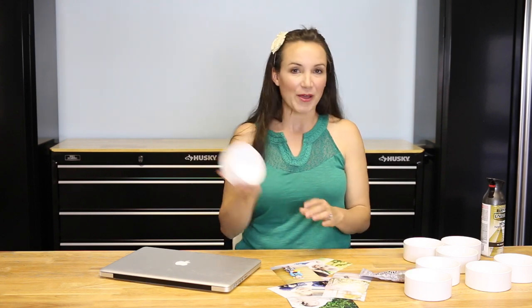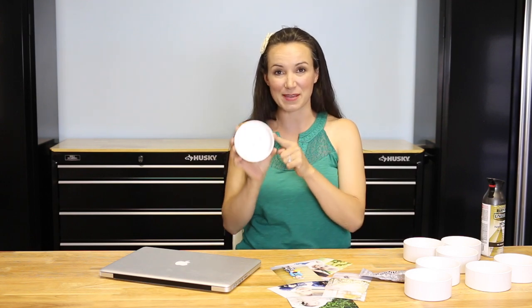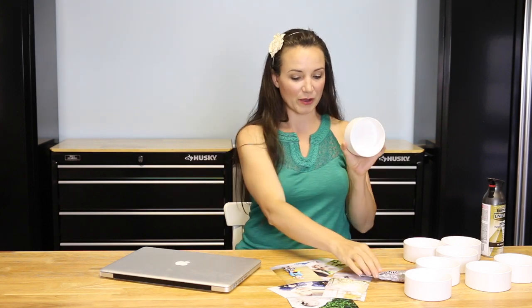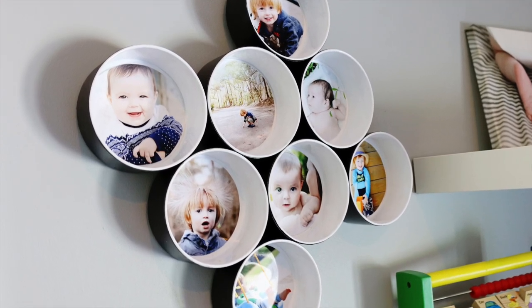Hey guys, I'm Katie Dyer and today we're going to make a craft out of plumbing supplies. We're going to get some of these 4-inch drain caps and make them into mini picture frames. We're going to glue them all together and make this really cool anamorphic amoeba shape. We're going to spray paint the caps and then glue them together in a really fun, crazy shape.